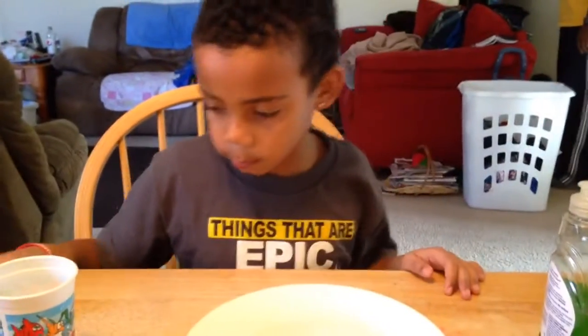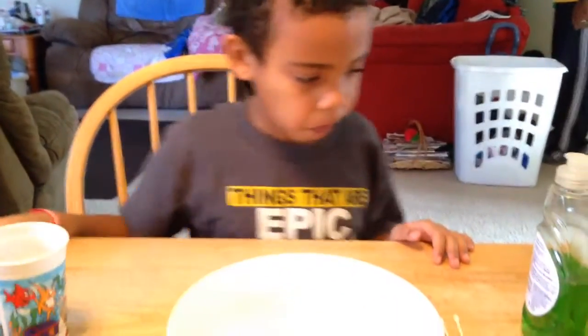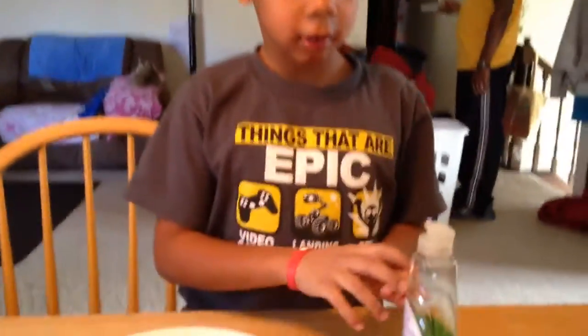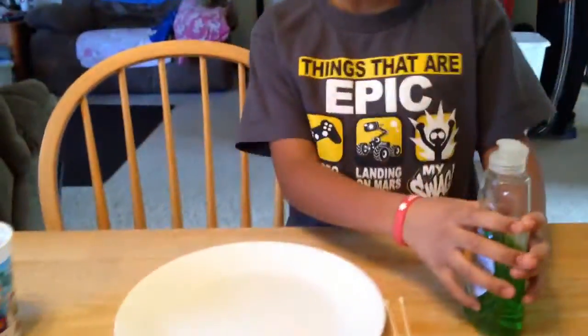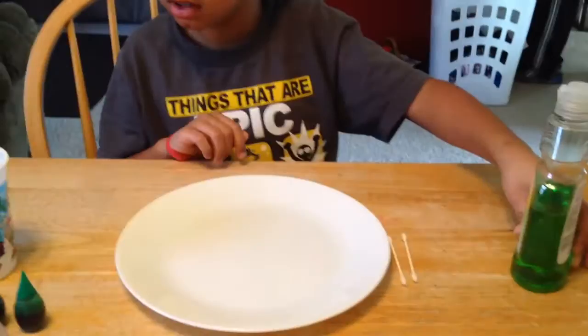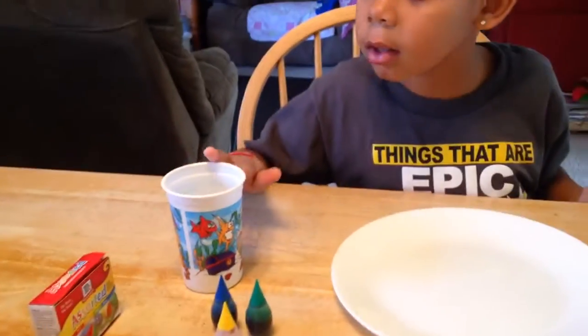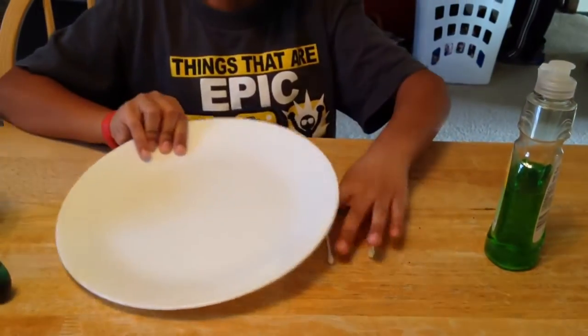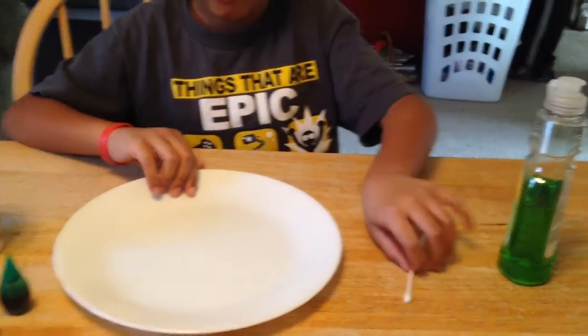Okay, Jaden, you said you wanted to do another experiment. Can you tell me what supplies you need for this experiment? We need the soap, milk, and food coloring, and one Q-tip. My dad thought we needed two. Well, it's okay to have extra. And a plate.